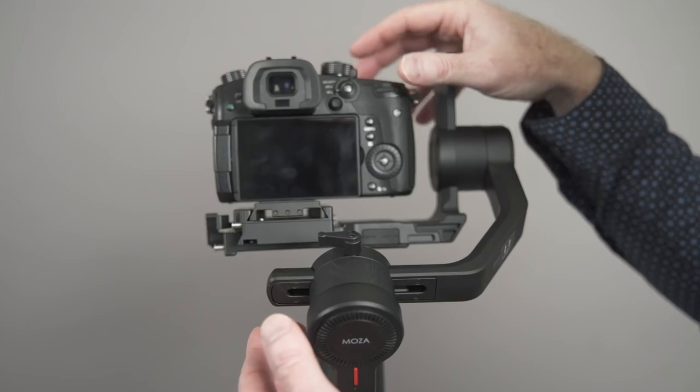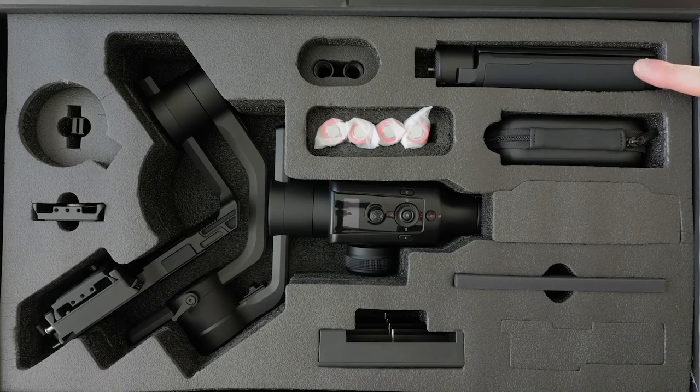Hey everybody, it's Greg back here. In this video, we're going to have a closer look at the Moza Air 2 gimbal. We're going to check out some live footage, do a quick balance tutorial, go over some quick facts, and check out everything that comes with the Moza Air 2 gimbal. So let's get started.